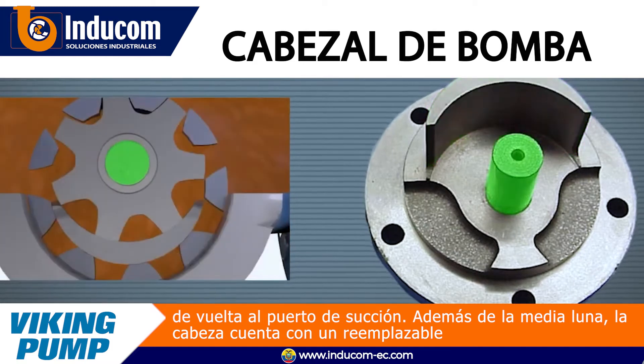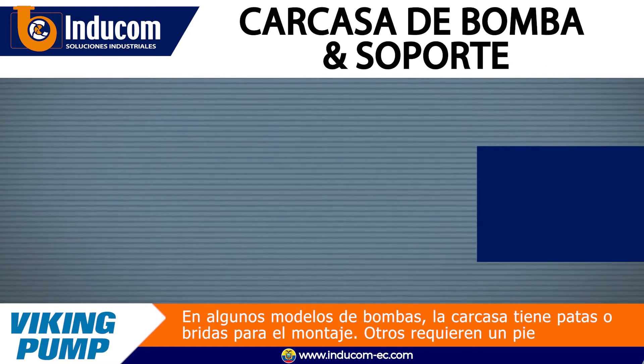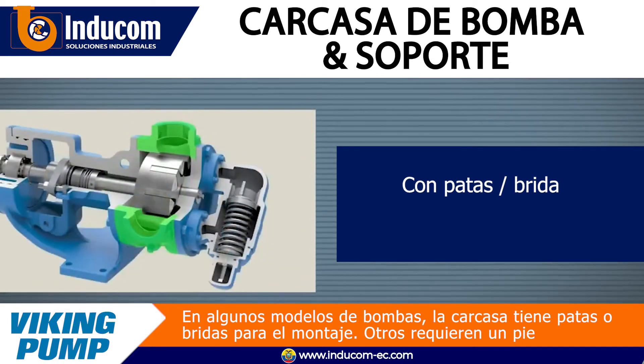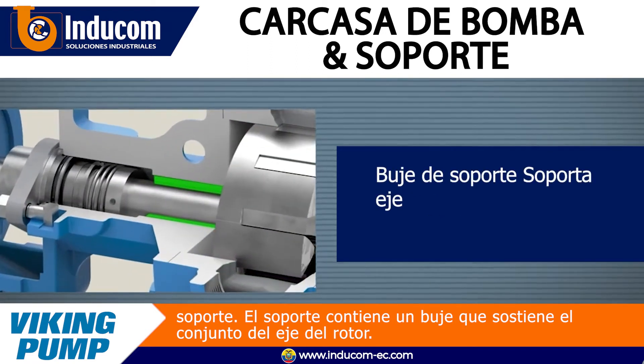In addition to the crescent, the head features a replaceable idler pin which supports the idler gear. In some pump models, the casing is footed or flanged for mounting. Others require a footed bracket.